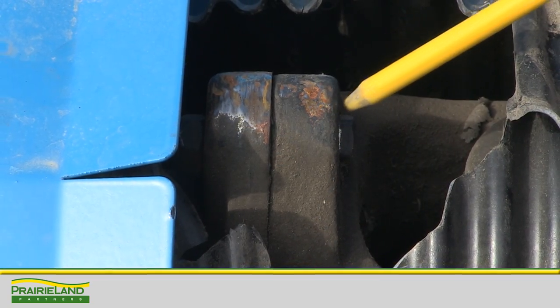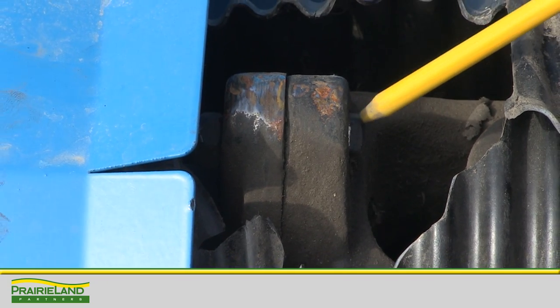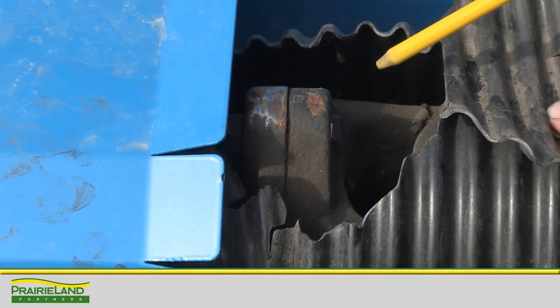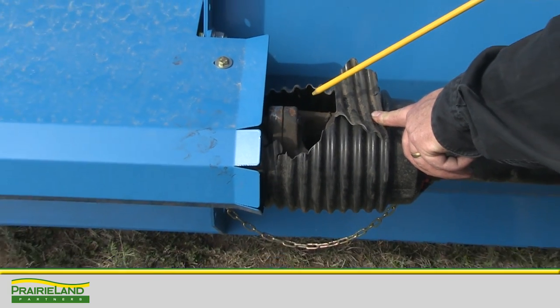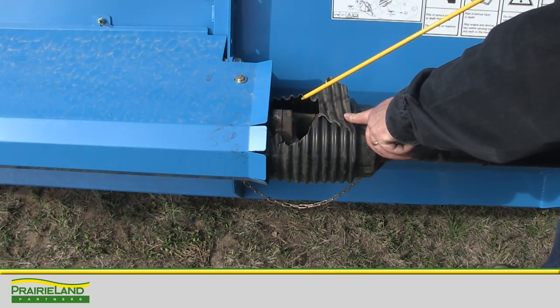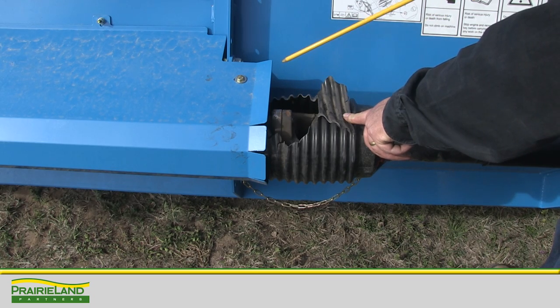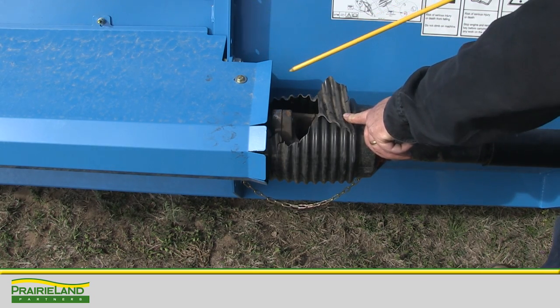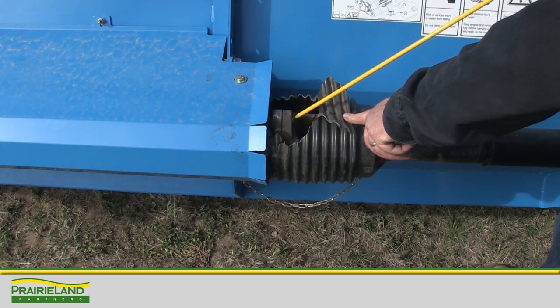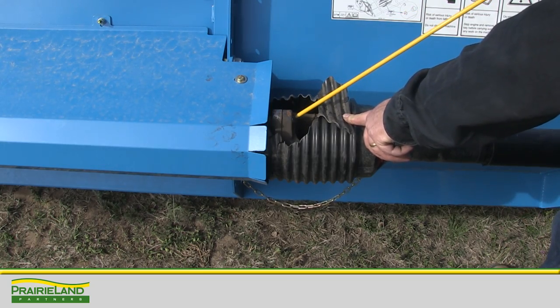On the Shellborn header, the driveline is protected by a shear bolt system. One piece of advice: during engaging of this header, I would engage the header clutch before I engage the separator. That way, the separator and the header are engaged together, which makes for a much more smooth engagement and prevents shearing the shear bolt while you're engaging the header.